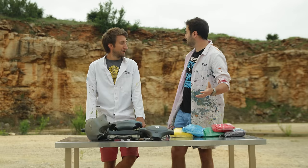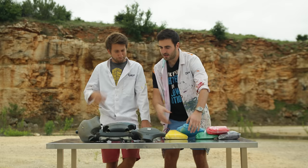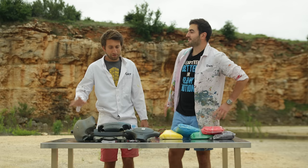We've come to this huge quarry because we need a lot more space this time, and what we're going to do is put loads of powder paint on each airbag and have a huge explosion where it goes from one color to the next. Let's go get this wired up and make the biggest mess we've ever made.